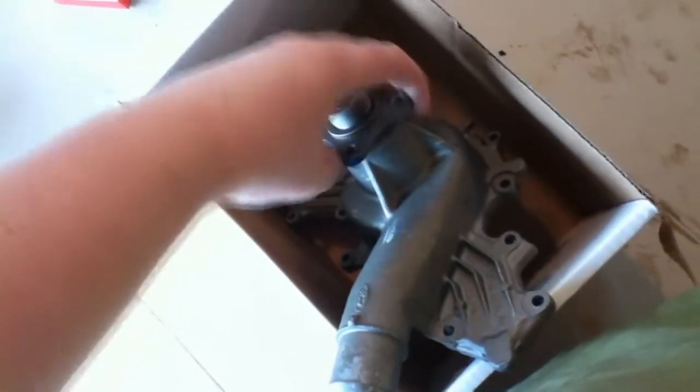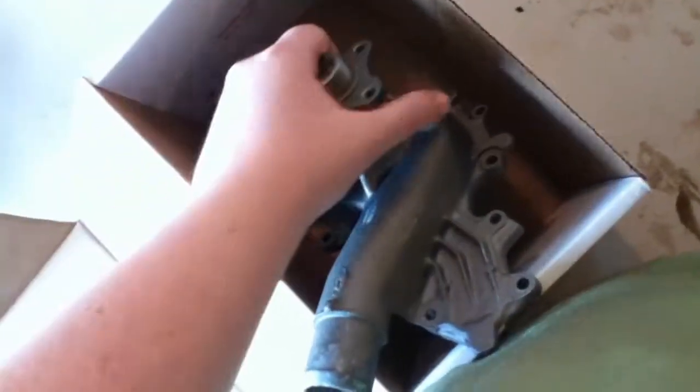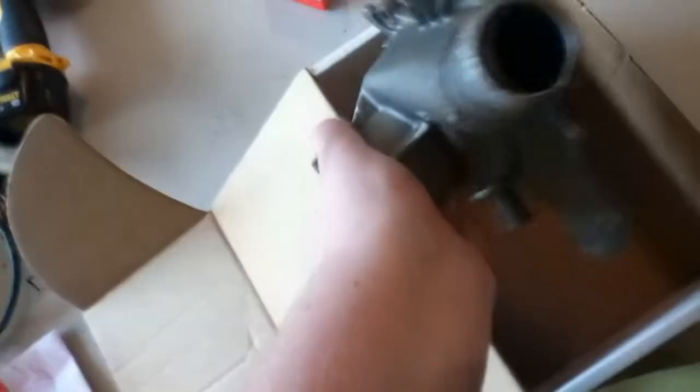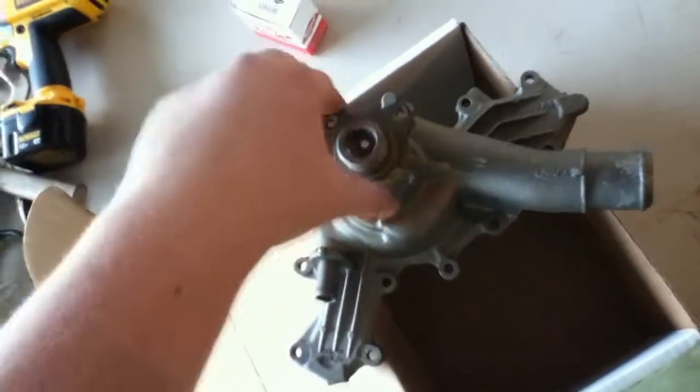Oh yeah, it's like turning in honey. That's going to be nice. I think there was a core on this, but it was like three bucks — I'm not even going to go back there, three dollars won't cover the cost to go back. So I'm just going to keep the old pump and see if maybe we can take it apart. Anyways, we've got a new pump and new thermostat — let's go over that.